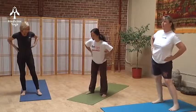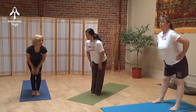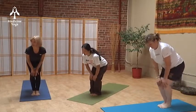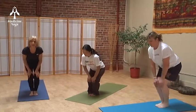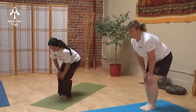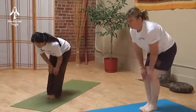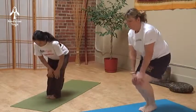Beautiful. Now come to feet together — big toes touching, heels touching. Engage those abs and engage the back muscles. Now, knee circles — beautiful! Working the ankles and the feet. Relax the feet, relax the toes.